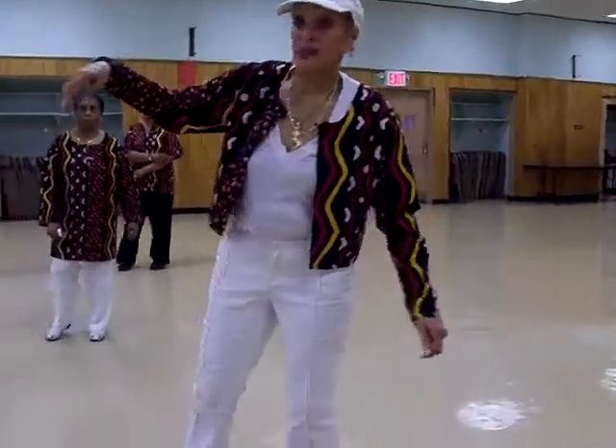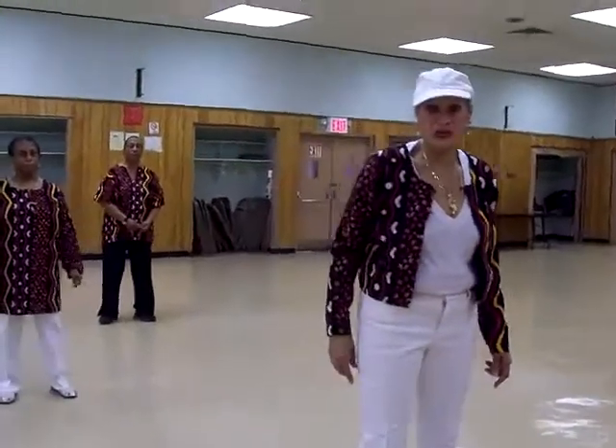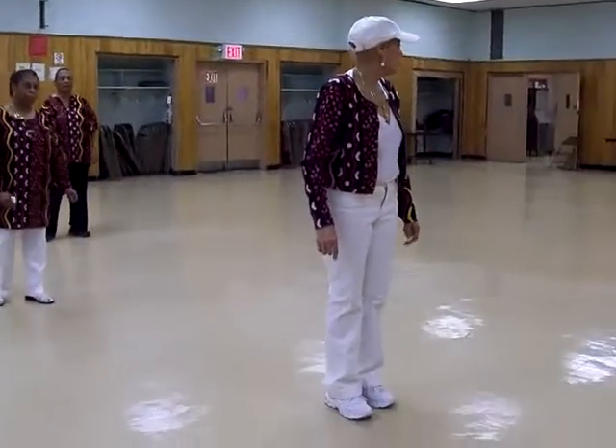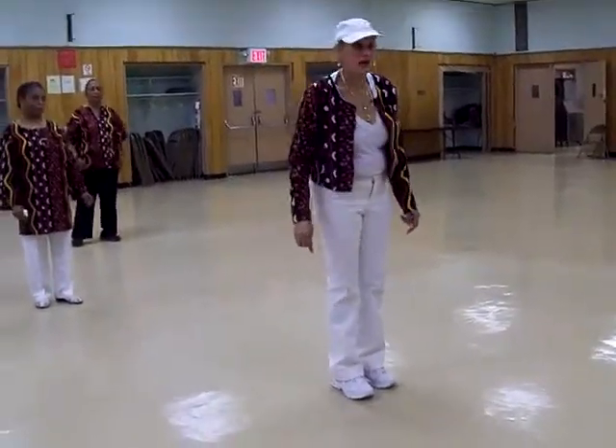Turn to the front, everybody. This dance is very fast. The music is very fast. So, we're going to do it one time fast before we put the music on. Ready? Ready, ladies? Yes. Okay.